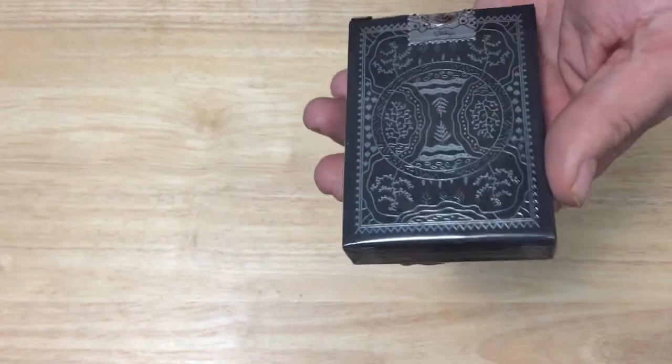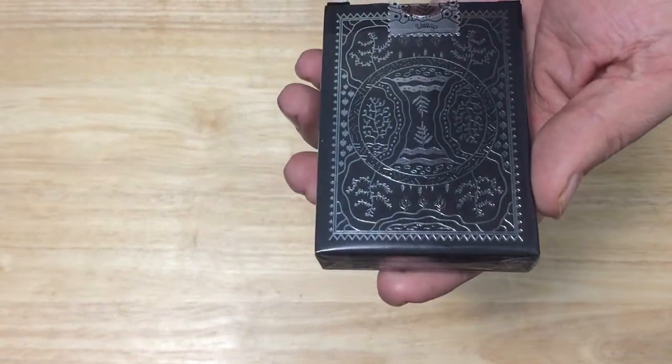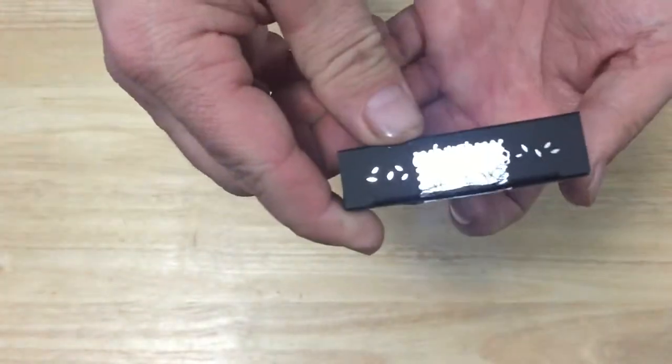And the back — you see the back design again, more beautiful silver foil. Lots of forestry and trees. And there is a stamp-type seal in silver foil. It says Winterberry on it and it looks pretty cool.